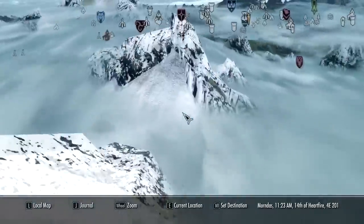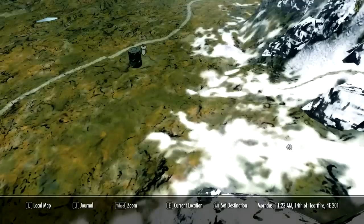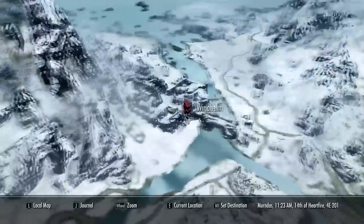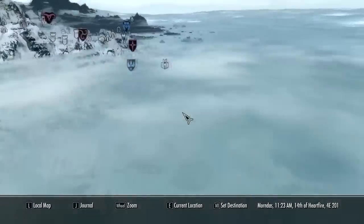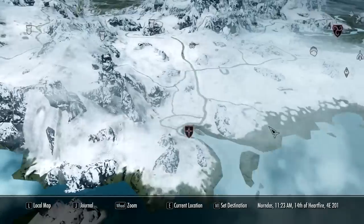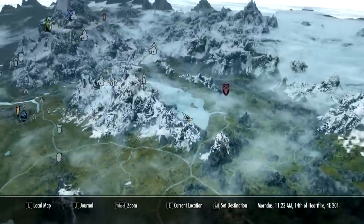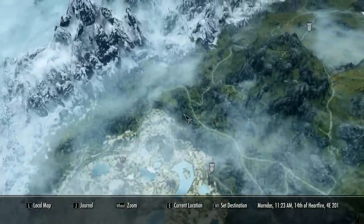Next up is Remove 3D Map Camera Limits by x8ballx. Basically what this does is let you go anywhere around the map, zoom in anywhere, you can even go behind the map — it's crazy. This mod works best paired with two others: the first is Quality World Map with Roads by Ice Penguins, which makes everything higher resolution and shows the roads so you can tell where everything is going.